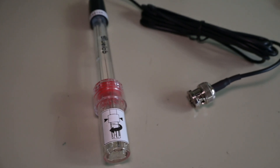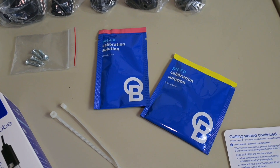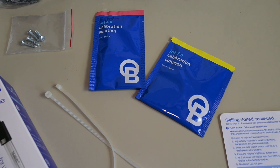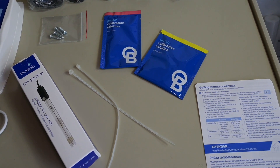The pH probe comes with a storage nib on it to keep it wet, because if the pH probes dry, they die — they're no good if they dry out. So it comes with a little mount and a storage cap. It does come with two packets of calibration fluid: pH 4 solution and pH 7 solution.